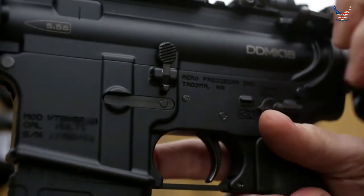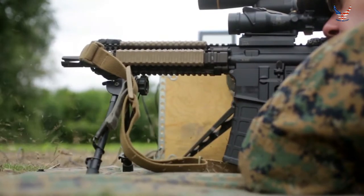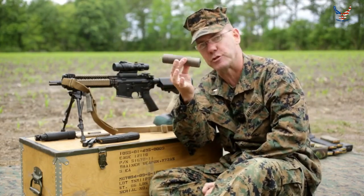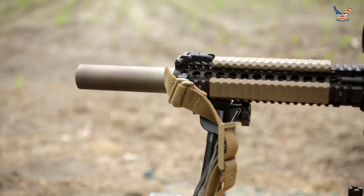I'm going to start off by firing unsuppressed. I'm going to fire through this chronograph right here and it's going to give me the velocity of each shot. Then I'm going to take the same ammunition and the same barrel length and put a conventional blast baffle suppressor onto the end of the barrel and fire five more shots through this suppressor.